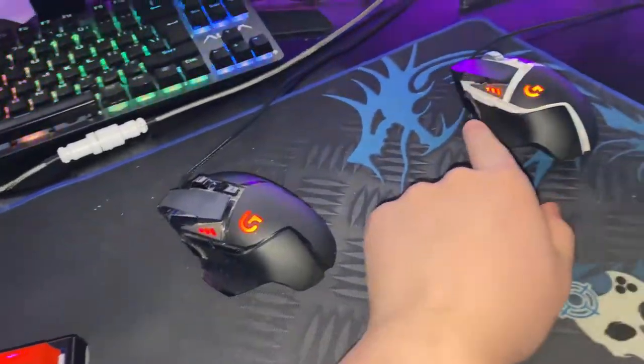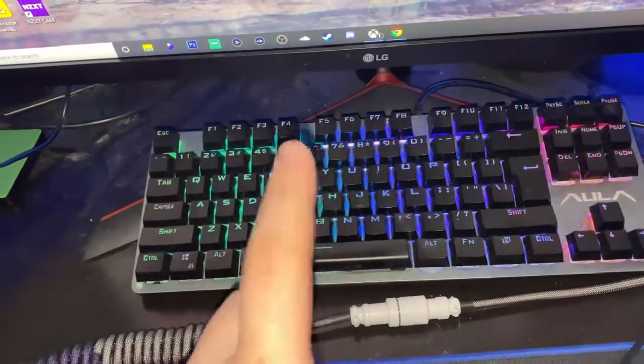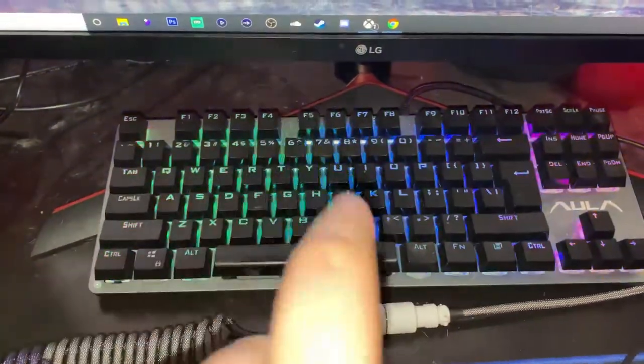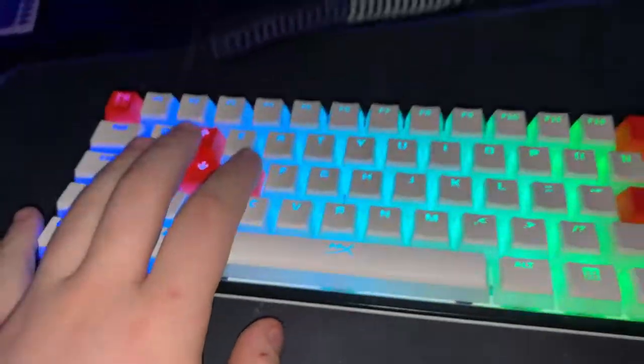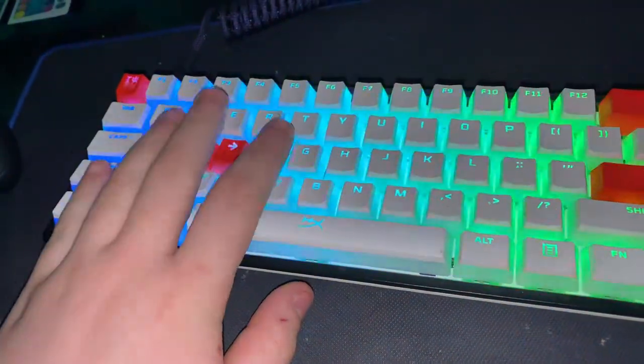One of the G502s is kind of broken and I need to replace it. We got a knockoff keyboard — I needed one small enough to reach over to the other computer. And then we got my Ducky One 2 Mini with HyperX pudding keycaps — love these keycaps.